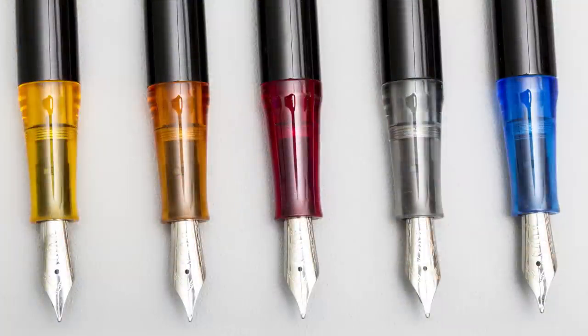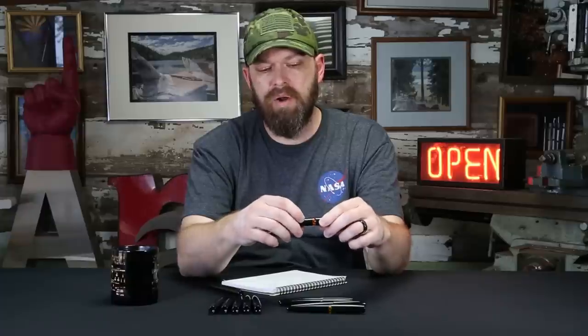The initial release is going to be at the DC Pen Show. For grip section options, we have a translucent orange, a translucent red, a smoke (gray translucent), a blue, and an amber which is kind of a dark reddish-orange. Those are the grip section options for this initial release. Caps and barrels are available in either black or dark green. We already have some other material options in the works — we just have a lot of the current material on hand right now, so those are what's available.